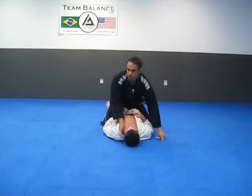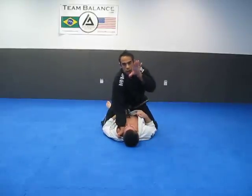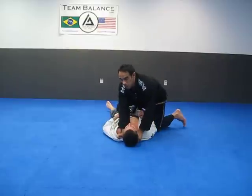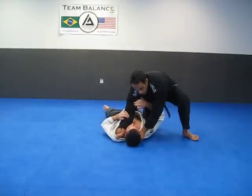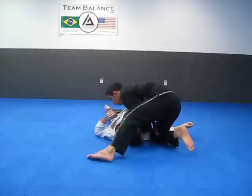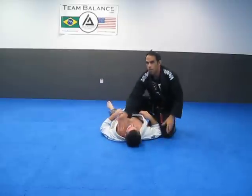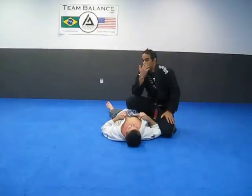Once again, same side: open it up, four fingers inside, opposite side, thumb comes inside. I come across for the knee on belly position. If he tries to block, I let the knee slide through, get low right away, and turn. The way to get the technique correct is to have your hands as close as possible. Baseball bat choke, they call that.